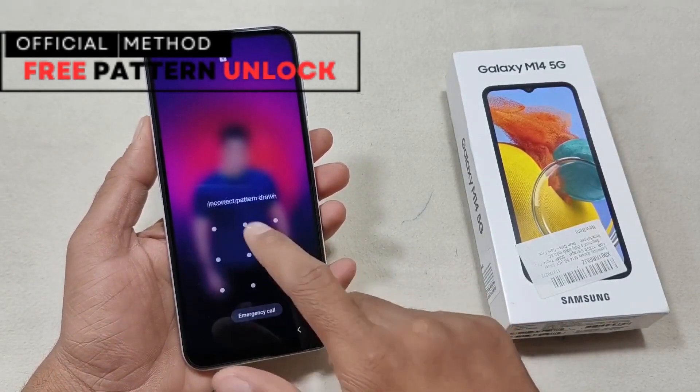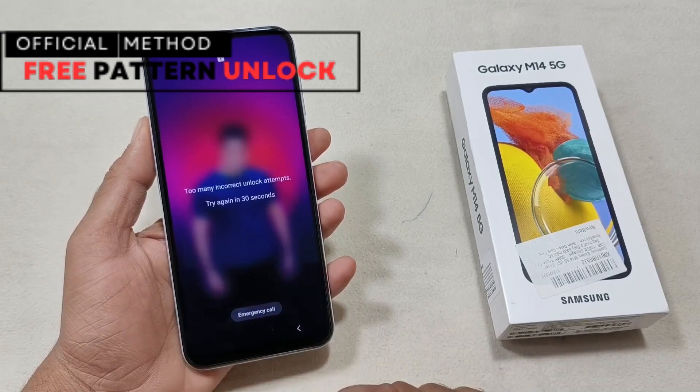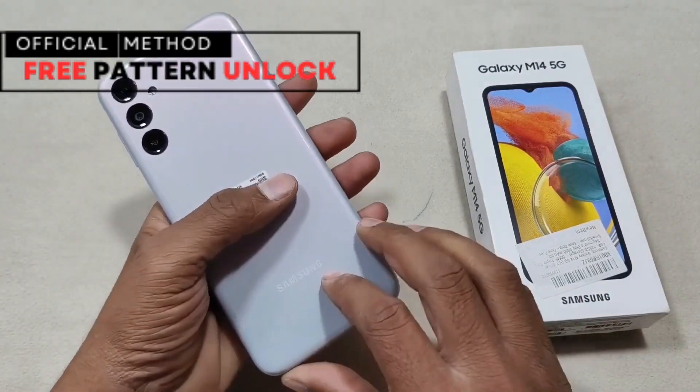Before we start, a quick disclaimer: we will only use legal methods and no hacking tools. I'll show you free and ethical solutions with no illegal activities involved. So, let's get started.